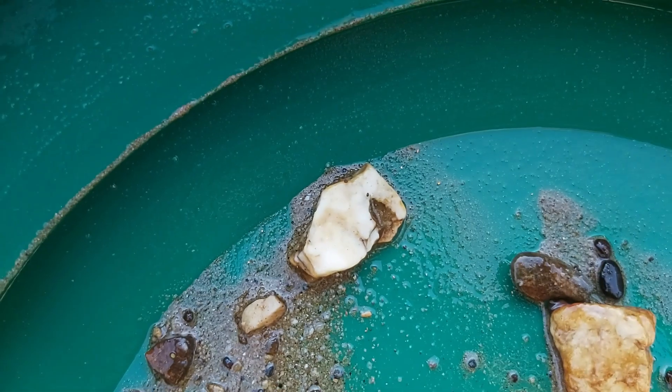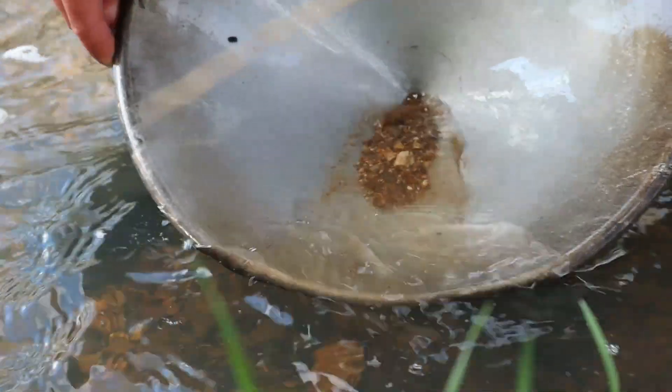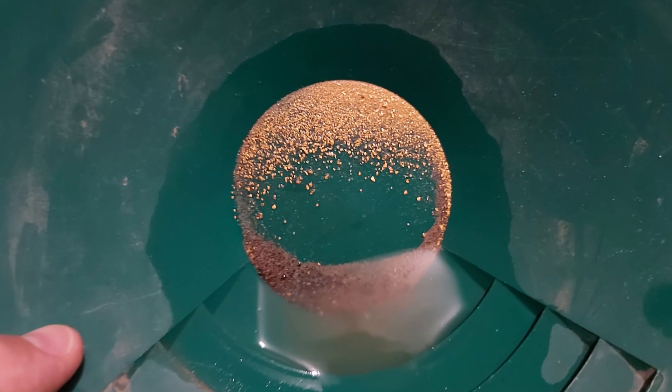That means when you stratify, the other dense materials in the pan settle in on top of the gold and nothing is able to penetrate through them to scoop the gold up and out of your pan. They are literally working like a shield, and it's in this manner that we're not only able to sink the gold to the bottom but also retain it.